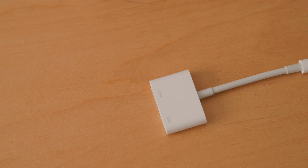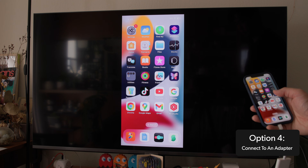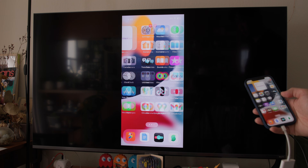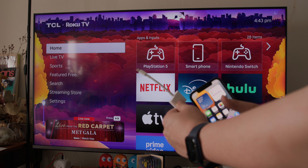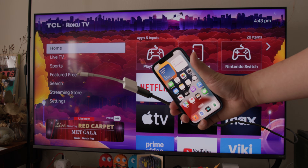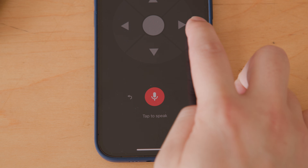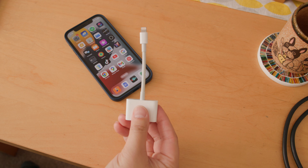Finally, if your smart TV doesn't support AirPlay and you don't have a compatible set-top box, you can connect your iPhone directly to your TV, provided your TV has an HDMI port. You'll want a long HDMI cable for this — generally 6 to 15 feet depending on your setup and whether or not you want to use your iPhone as a remote control. And you'll need an adapter to plug into your phone.